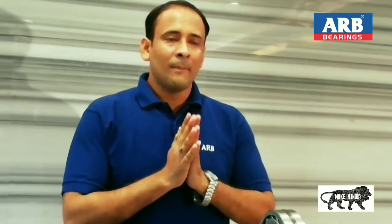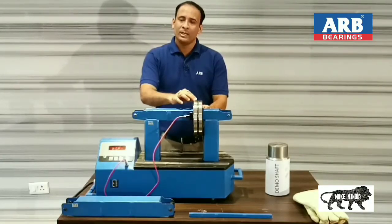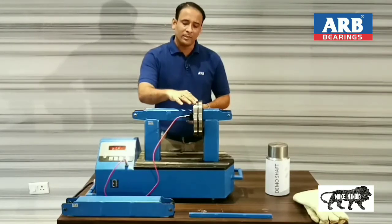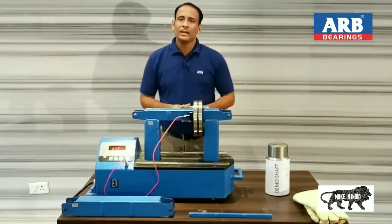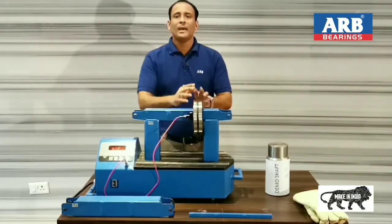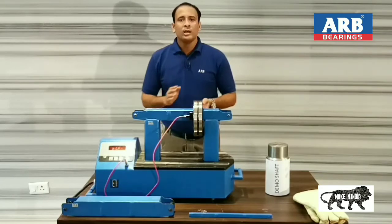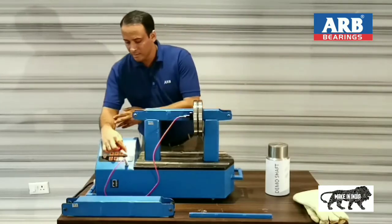Before that, I want to tell you that after completing this cycle, the machine will automatically switch off after demagnetizing this bearing. At the end of the cycle, you will hear a beep sound from the machine indicating that this bearing is being demagnetized. Demagnetization is a very special feature of the ARB make bearing induction heater, as a magnetized bearing will attract metal particles during operation or handling, which may cause loss of bearing life. Now I will start the cycle.